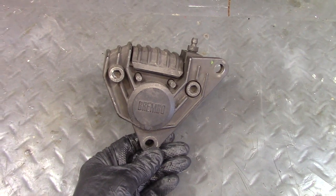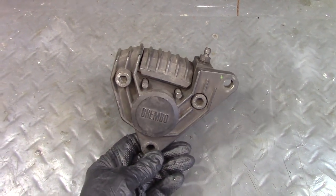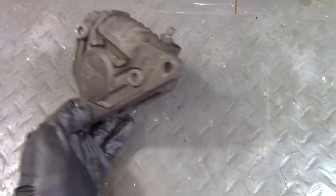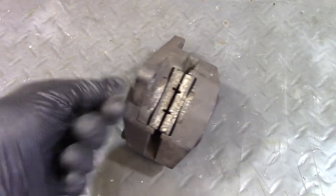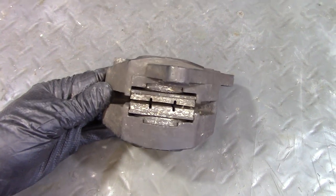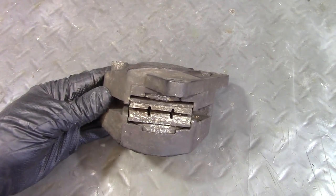This is the front brake caliper off the 1983 R80ST, and it's made by Brembo, and I'm going to rebuild it. You can see here that the brake pads are, shall we say, old, so we'll tear into it and see what we learn.